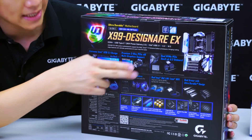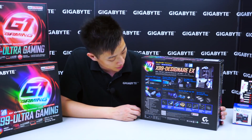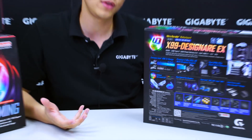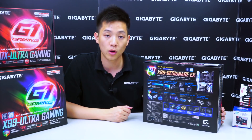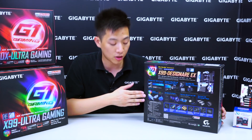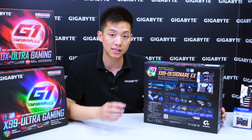We also have dual NVMe PCIe support with dual U.2s. Keep in mind one of the U.2 connectors is only operable when you have a 40-lane CPU installed. We have another exclusive from Gigabyte: Ambient Surround LED. With more and more feedback from users asking for more lighting and customization, Gigabyte has implemented more LEDs on the boards. We also allow you to customize with different color schemes, and we've included LED pin headers so you can sync third-party or aftermarket LED strips with the motherboard.